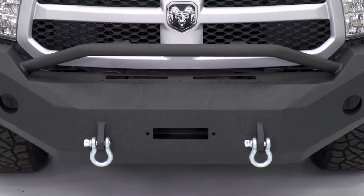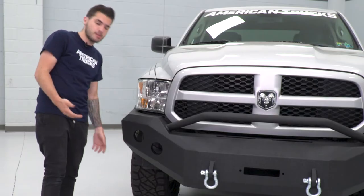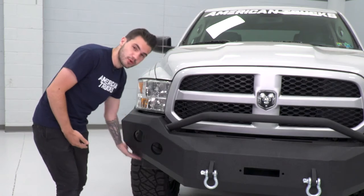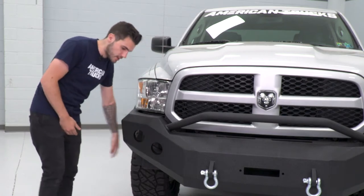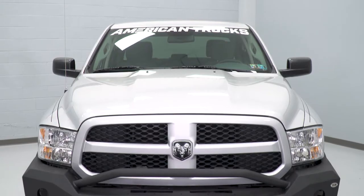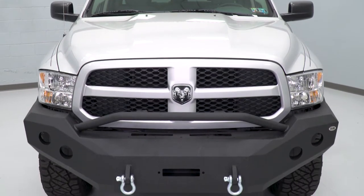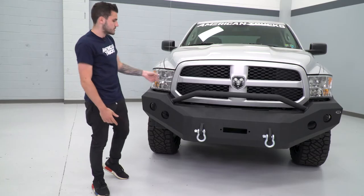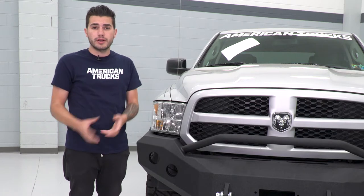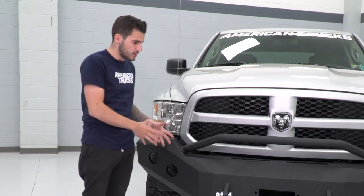Your factory bumper hangs down a lot lower than this one, which ties back to your fender liners — the factory bumper would be covering that, whereas this one gives you a ton more ground clearance. The nice thing with the high clearance and high approach angles is that when you're attacking an obstacle on the trail, you'll be able to attack it at an angle that your factory bumper would not have allowed for. This bumper has a lot of good functionality and a lot of good styling aspects. Even if you're not off-roading at all and you're just looking for that really rugged styling on your front end, this is a great way to go.